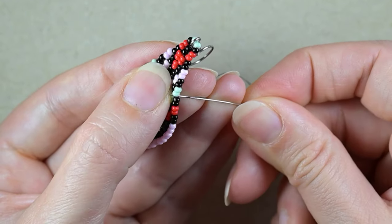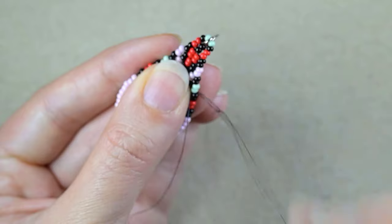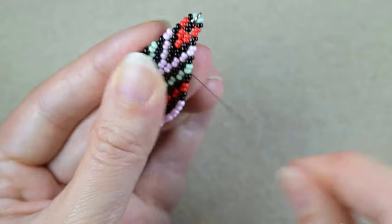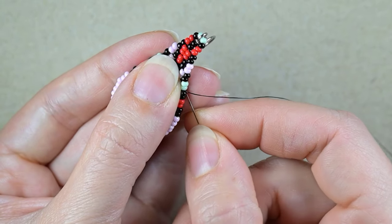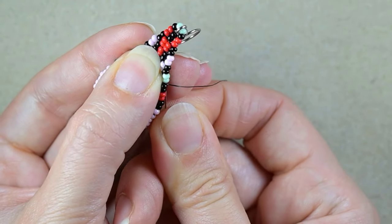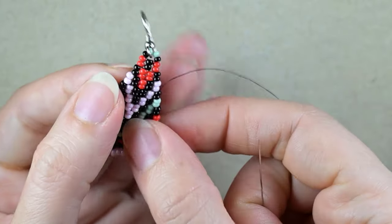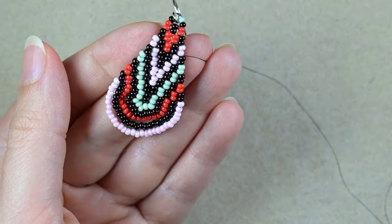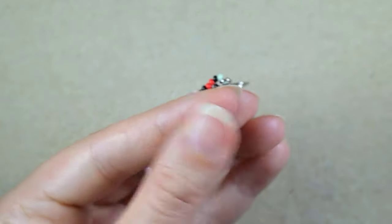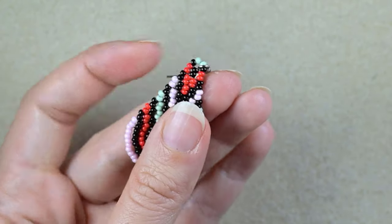Now I want to make a knot by making a loop and going twice through it, then pulling. I always go through some beads after the knot. You could repeat the knot several times. Then go through some beads and cut your tail thread.